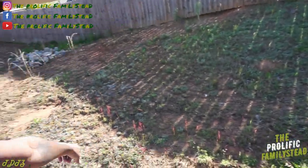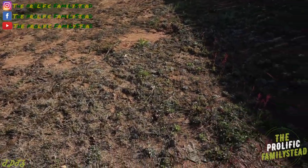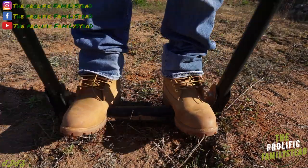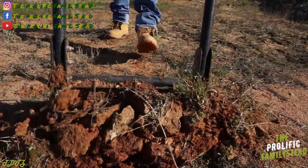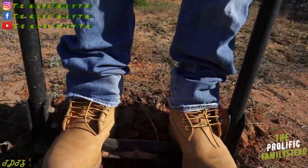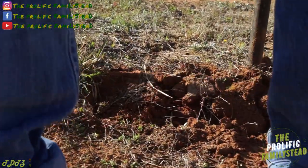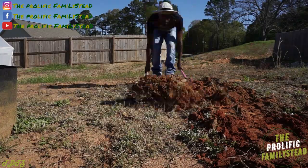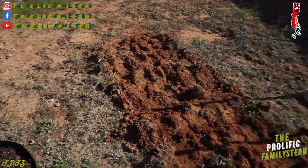So before we start planting our ginger right here, we've got to add some compost and broadfork this clay soil. So now that we're done broadforking this red clay, it's time to add some compost.